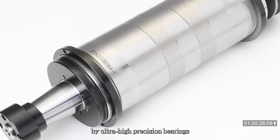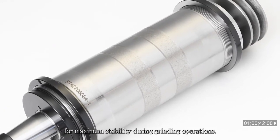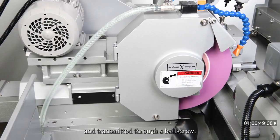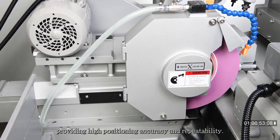The wheel spindle is supported by ultra-high precision bearings for maximum stability during grinding operations. The wheel head infeed is driven by a servomotor and transmitted through a ball screw, providing high positioning accuracy and repeatability.